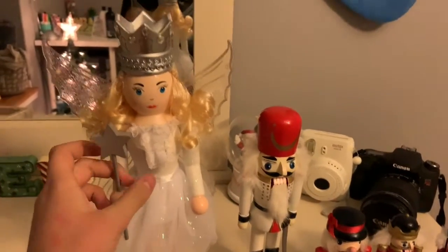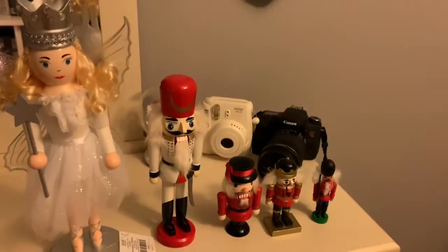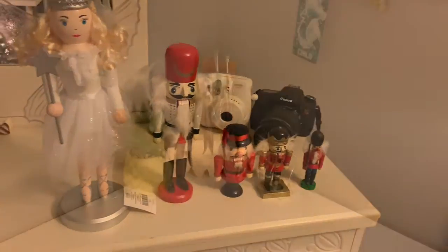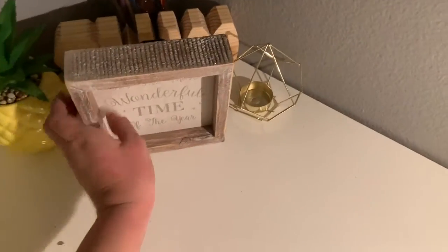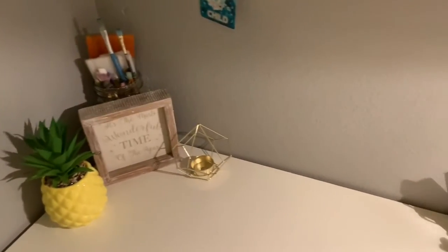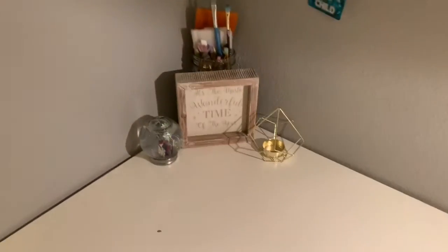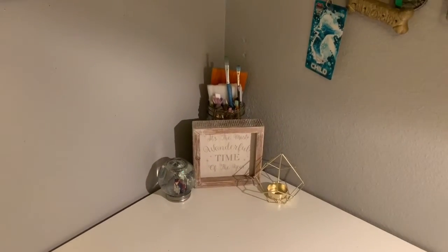Her face is kind of creepy but that's okay. Also those are lipstick swatches so don't mind those. I'm not sure where I'm going to put them all but I'll find a spot. For my art desk, I think I'm going to take the 'It's the most wonderful time of the year' sign and replace the summer sign with it. I could also put this little penguin snow globe my mom made me right here — that looks kind of cute. I'll keep it like that for now but I can always change it.